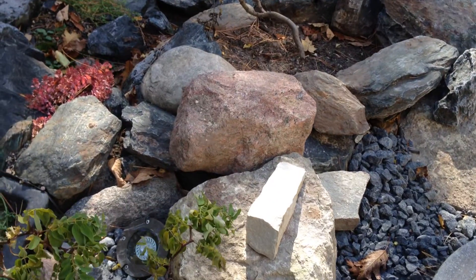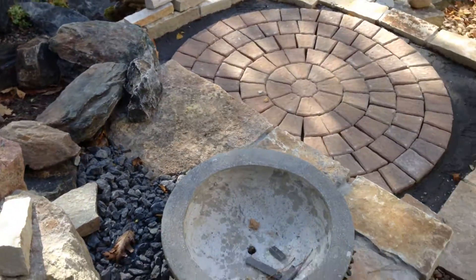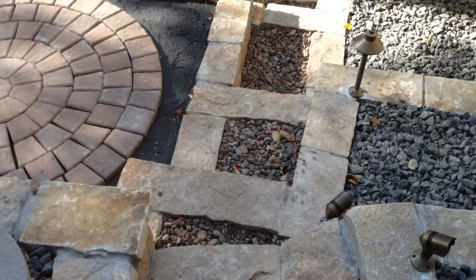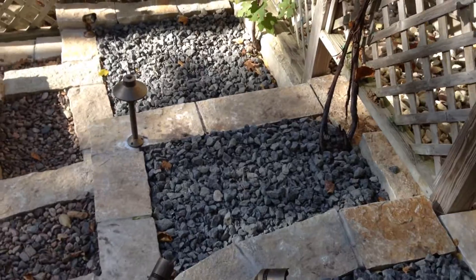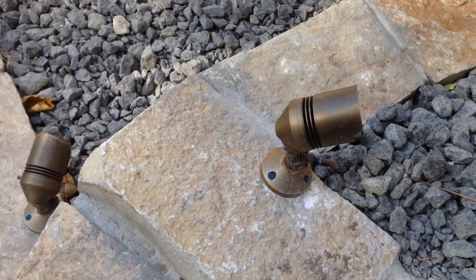There's one of my low voltage lights — it's a well light so it shines up. Here's another planter for something colorful. Going down the steps again, you get an idea of my low voltage lights.